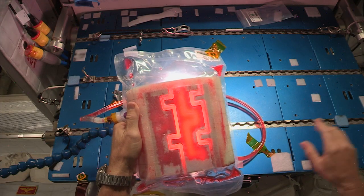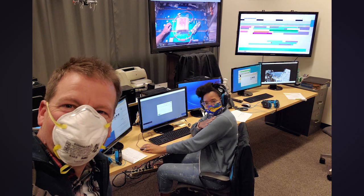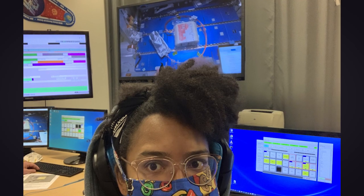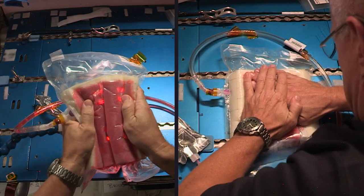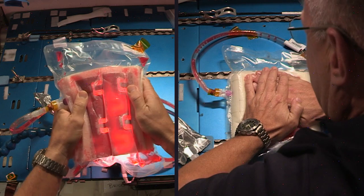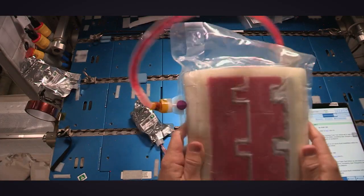Do you like the backlight view? Yeah, we're geeking out over that. It gives us the complete view of this whole thing. Isn't it nice? That's pretty cool. So the purpose of this experiment is to see how well the foam holds the liquid in microgravity, and if we completely agitate it and really put this piece of equipment through the wringer, how well does it bounce back?